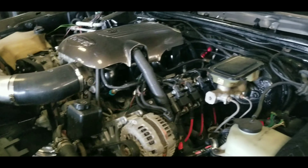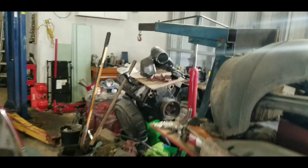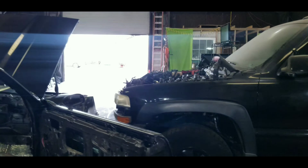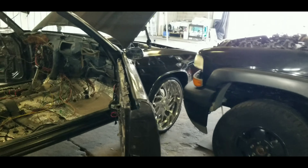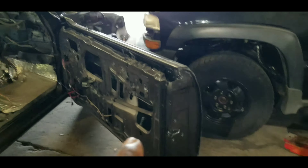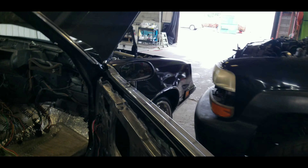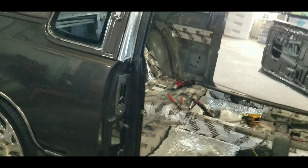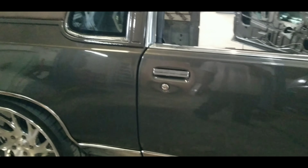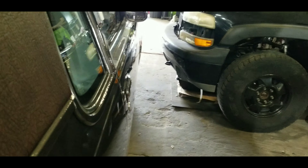So I got everything squared away here. I finally was able to adjust this door over here — let me show y'all that real quick. It's going to be a short video, just an update video. This passenger door, I was having issues with it before. When I put it on, it still had a slight sag to it. So I had to close the door all crazy. And mind you, it's all new hinges on the doors, so I shouldn't have been having any issues with it.